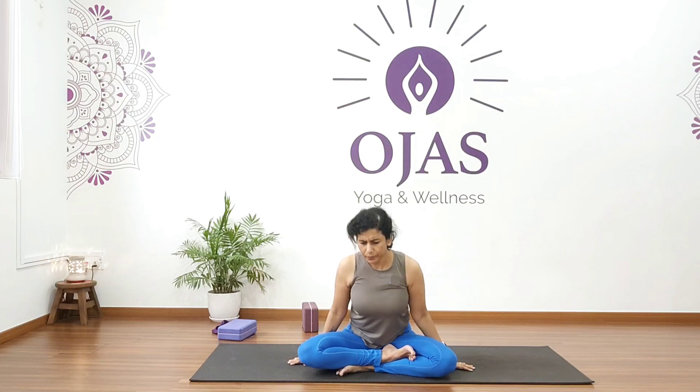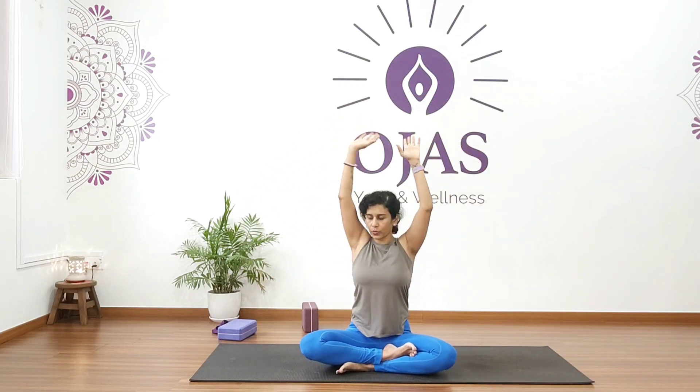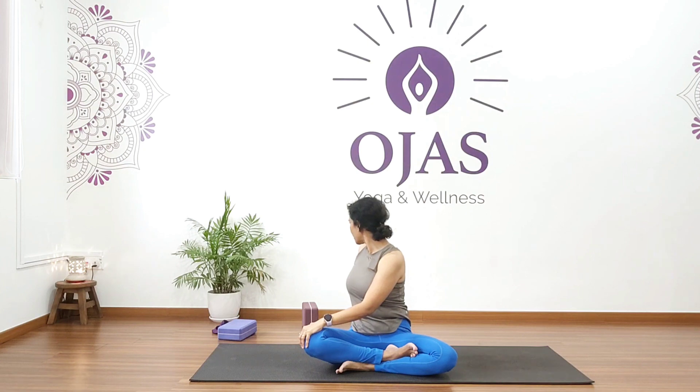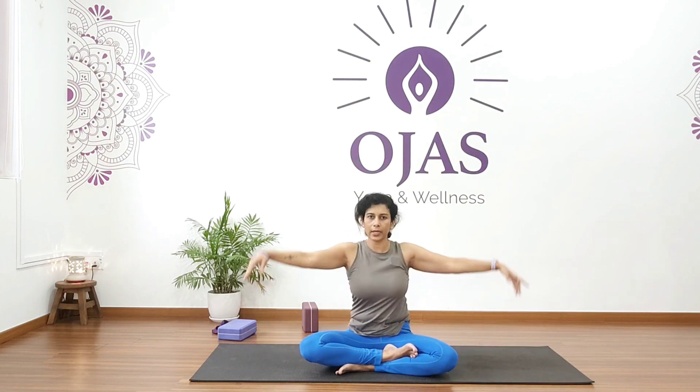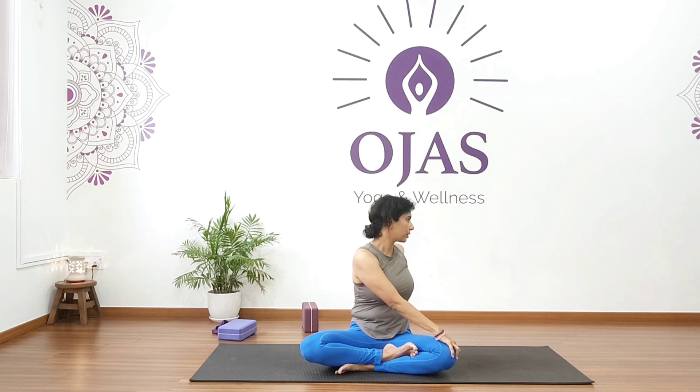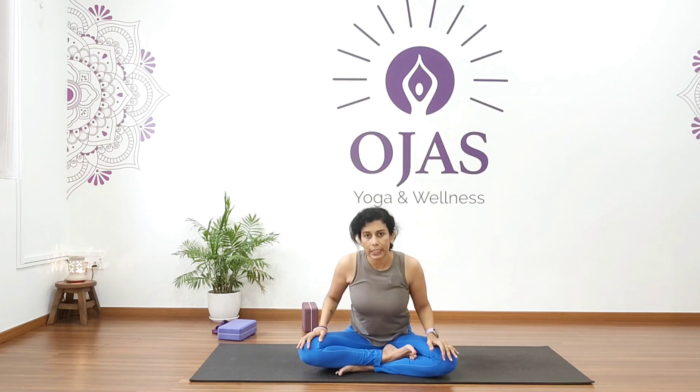Inhale, raise your arms up and twist to your right. Hold for five, four, three, two, one. Inhale to center, exhale and twist to your left. Hold for five, four, three, two, one. Come back and relax.